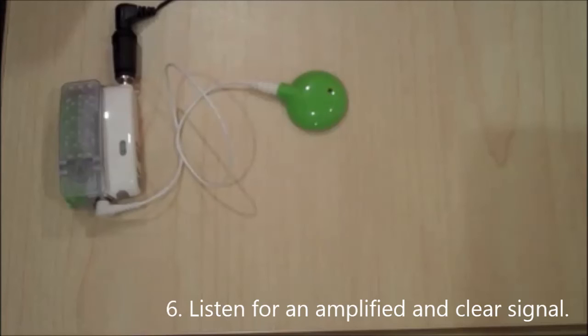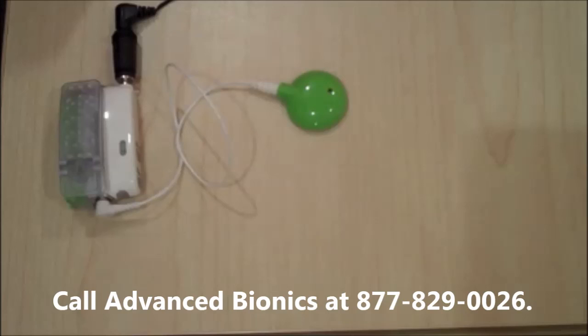it may need to be sent in for repair. Check with your audiologist or call Advanced Bionics directly at 877-829-0026.